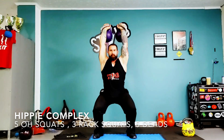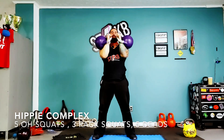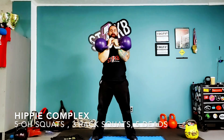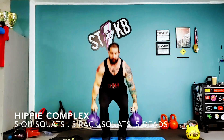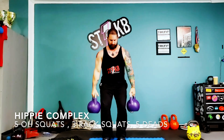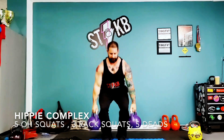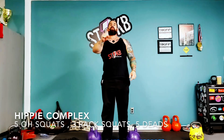One, two, three, four, five. Dropping the rack. One, two, three. And dropping that deadlift. Five. And there's one round.